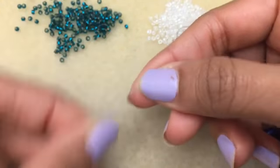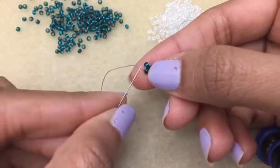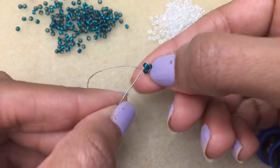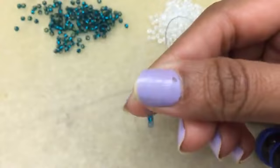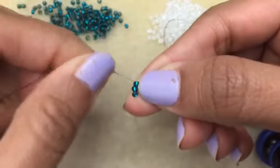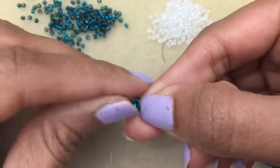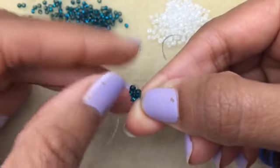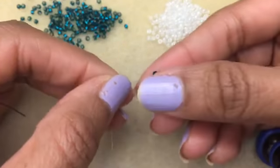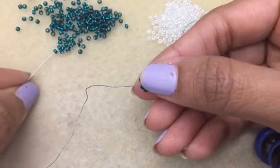Now you're going to pick up two of your color and go into the next bead. Coming out of this bead over here, you just go into the next one. You just need to get these two beads to sit together nicely. I'm working in a clockwise direction.